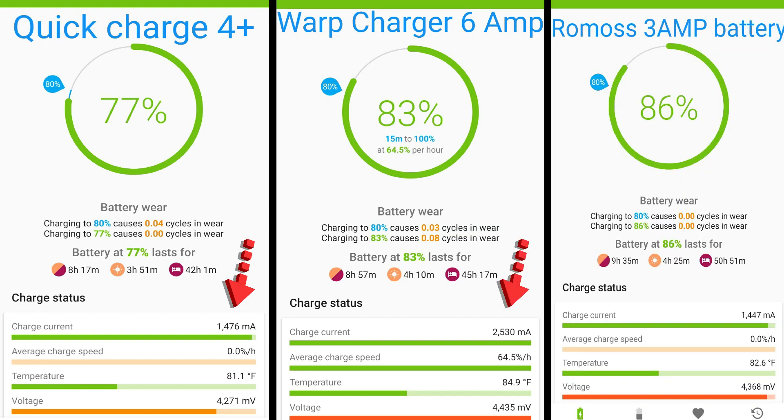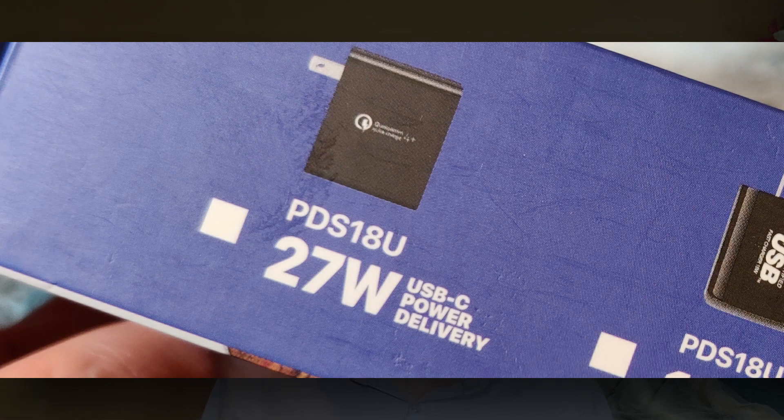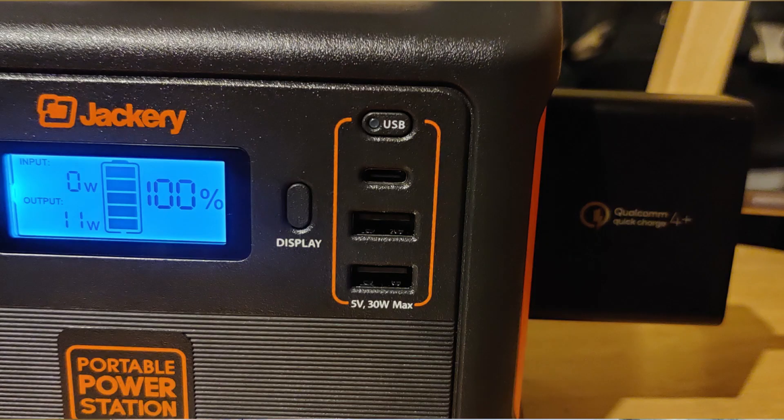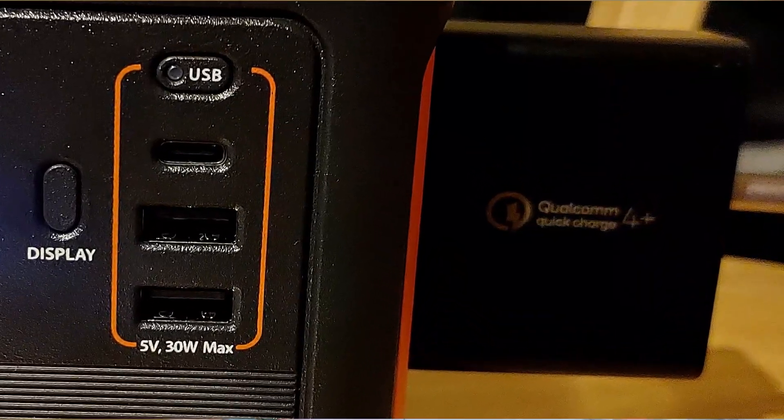So here we are with the Qualcomm Quick Charge 4 Plus. I could be wrong that this can put out more power than I tested. My phone is running the Snapdragon 855 Plus chip — above that there's the 865 that just came out — but I'm disappointed in this. You get one port, supposed to be getting up to the 27 watt range, but in the devices I charge, this is no better than a cheap $5 2.4 amp 5 volt unit — about 12 watts.